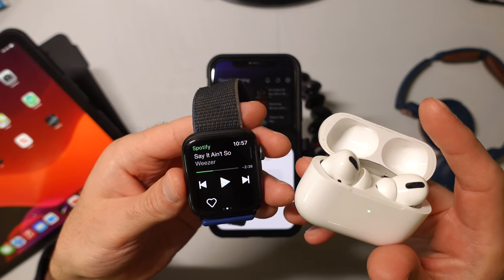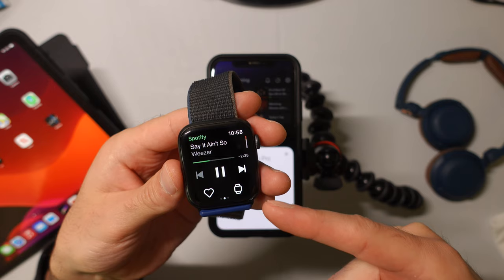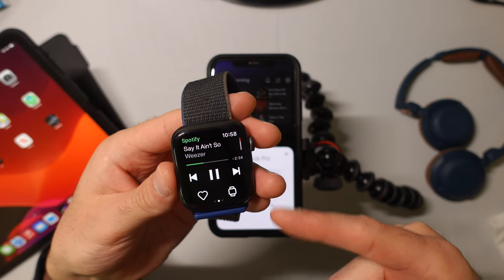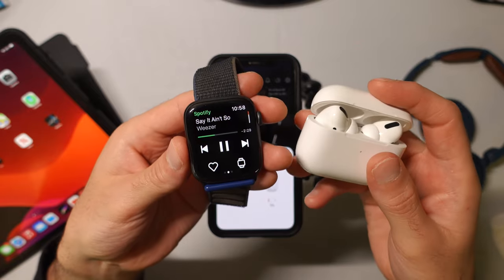Now they have been connected, and we see that we have this icon down here. It's playing the music straight from our Apple Watch rather than our phone.